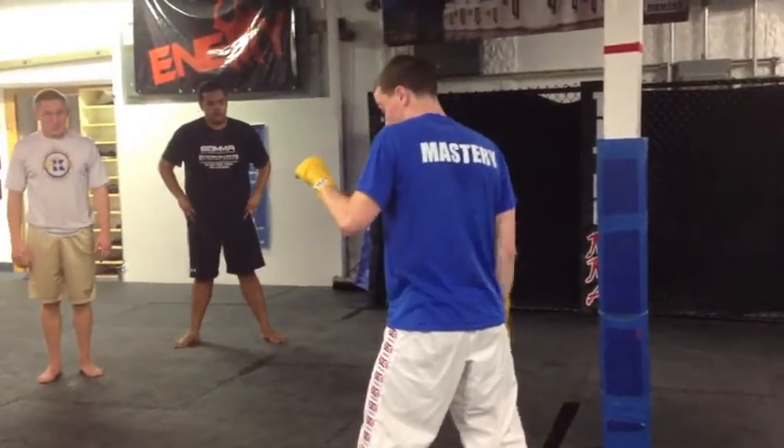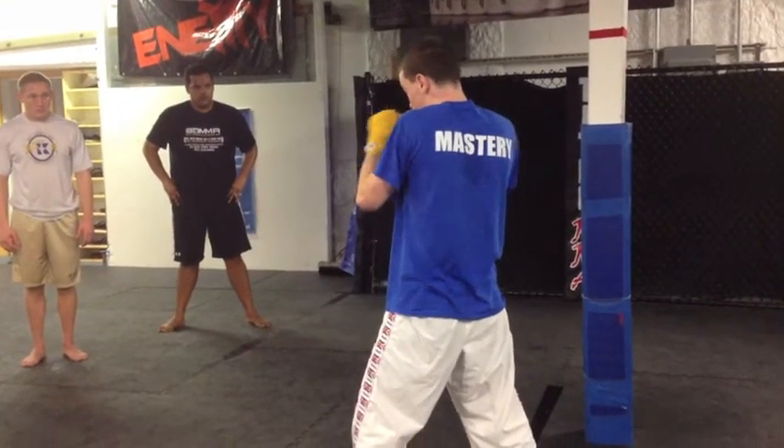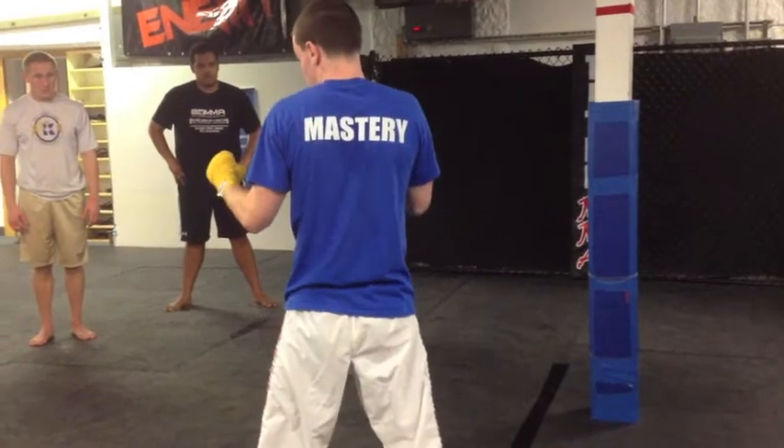So again: from your stance, with the rear leg, weight shifts to the front, follow your foot, carry through, and land.